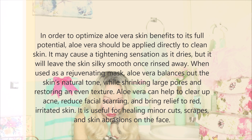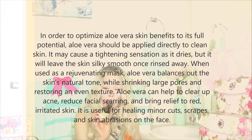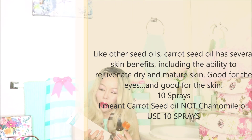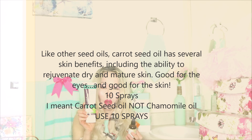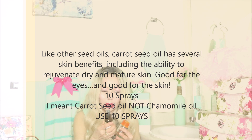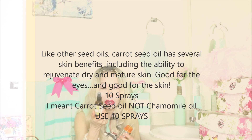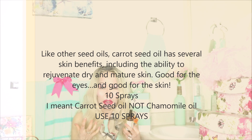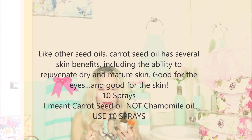Now we're going to use caroseed oil — Egyptian caroseed oil by the company Sheetera. The company also makes Egyptian Camomile oil, which is cold-pressed. Make sure that all oils are cold-pressed because if processed with heat, a lot of the nutrients are going to be destroyed. We're going to put about 10 sprays of this oil into the container.